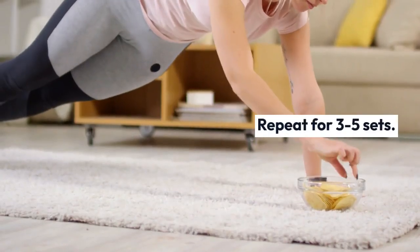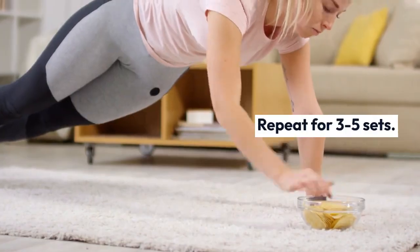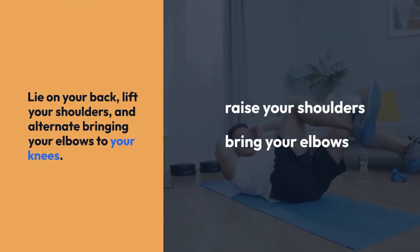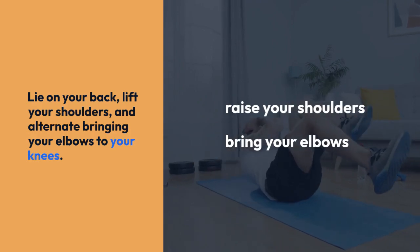Lie on your back, lift your shoulders, and alternate bringing your elbows to your knees. Aim for 10-15 reps on each side in 2-3 sets.